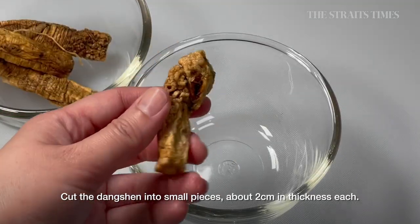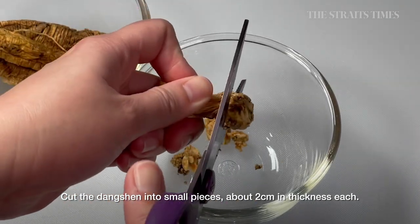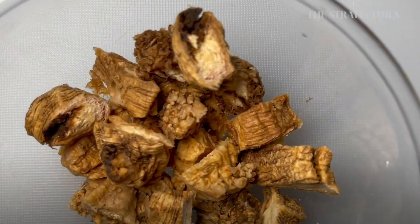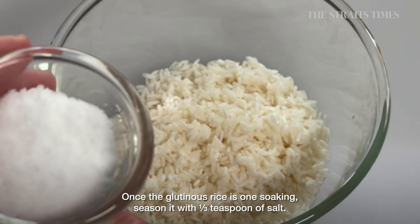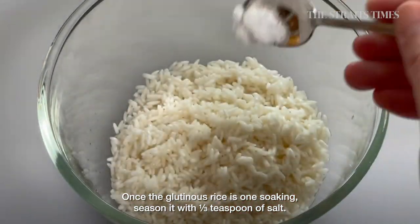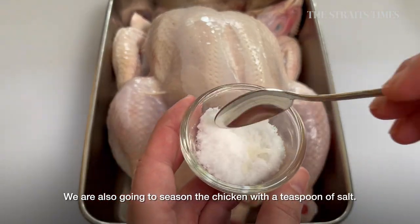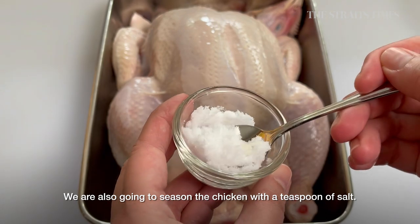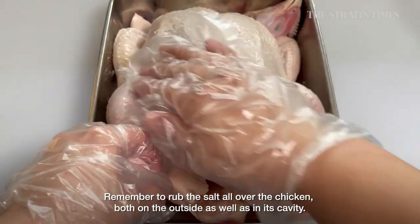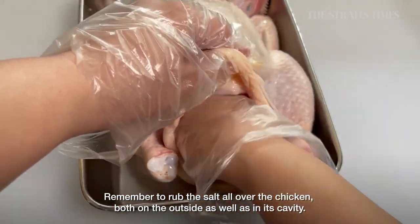Cut the dangshen into small pieces, about 2cm in thickness each. Once the glutinous rice is done soaking, season it with 1/3 teaspoon of salt. We are also going to season the chicken with a teaspoon of salt. Remember to rub the salt all over the chicken, both on the outside as well as its cavity.